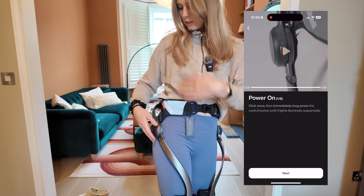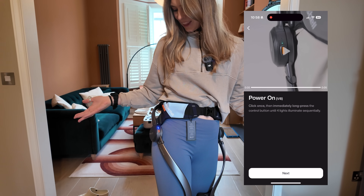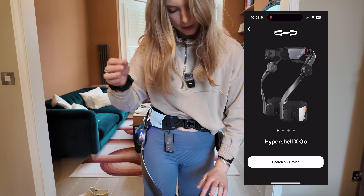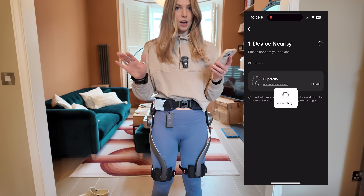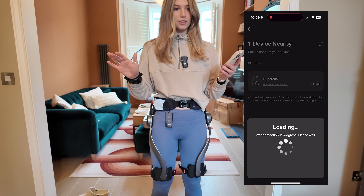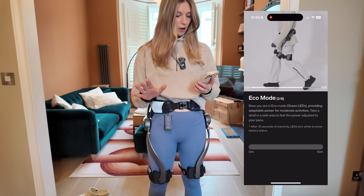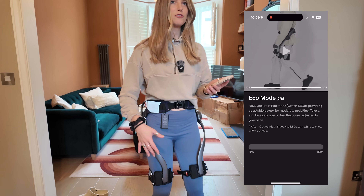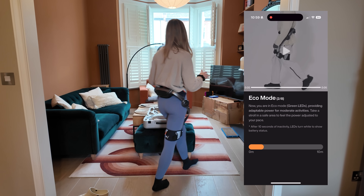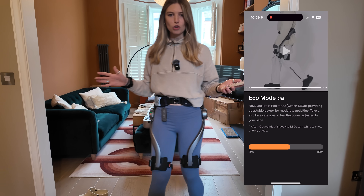Okay, let's power this on — I need to click once and then hold it down for four seconds. There it is, I think we're good. Search my device — yep, found it. Connect. Oh my god, I just felt it kind of kick into gear. Okay, so we have eco mode. Wow, even just standing here it's sort of responding to my movements. My legs feel so lightweight.